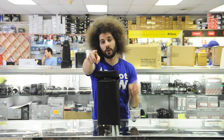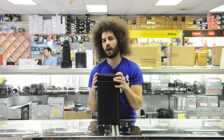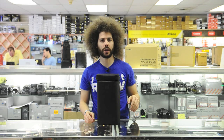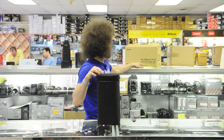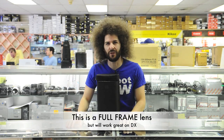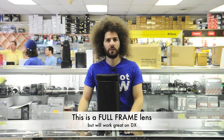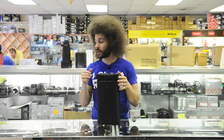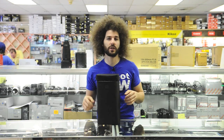Jared Polin, froknowsphoto.com. I'm here with the Sigma 120-300 OS — APO EX DG OS — with a filter size of 105 millimeters. That thing is huge! So I've already taken it out of the box, I've unzipped it, and I actually have the old one here so we can put comparisons together.